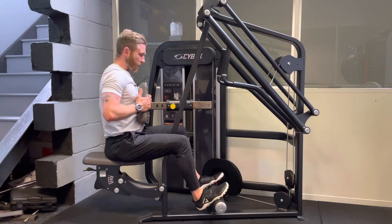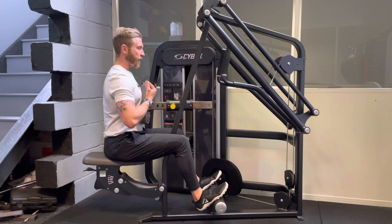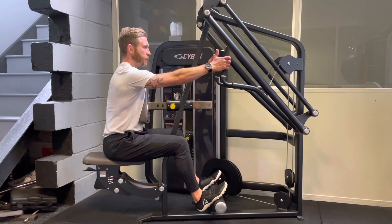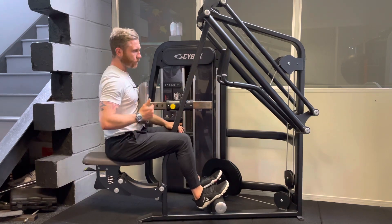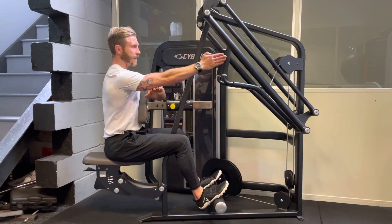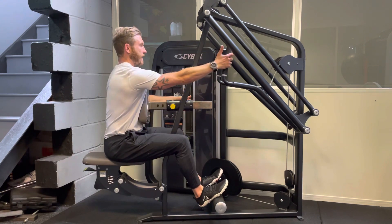Once the feet are in the correct position, our abdominals are engaged against this pad and we have a nice upright torso, then we want to comfortably be able to take those handles. We want to make sure that the arm is roughly 90 degrees or slightly higher at the shoulder. Once we've established that position, we can take the handles.